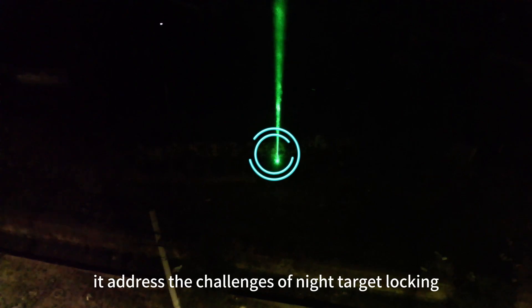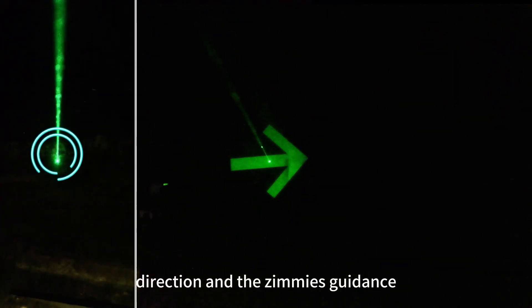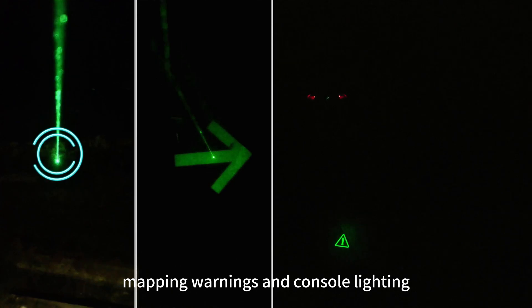it addresses the challenges of night target locking, direction and azimuth guidance, mapping warnings, and console lighting.